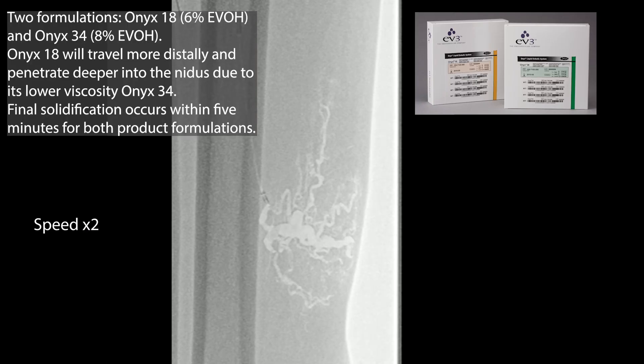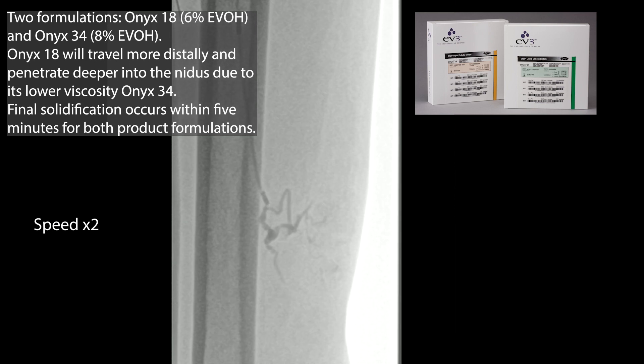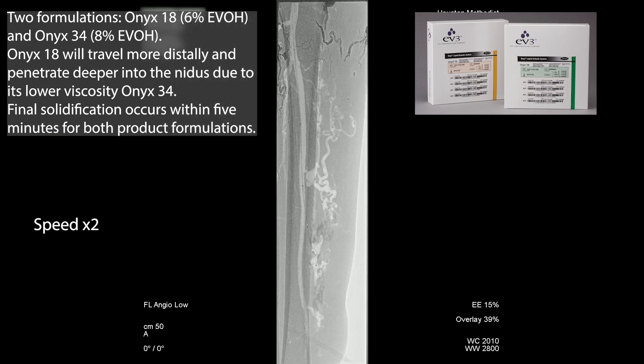We'll just go ahead and put in the onyx. There are two different formulations of onyx: the 18 and the 34. Onyx 18 travels further before it converts and solidifies.